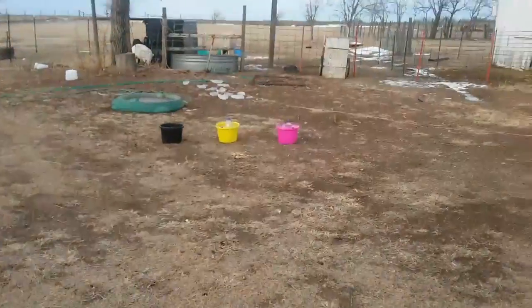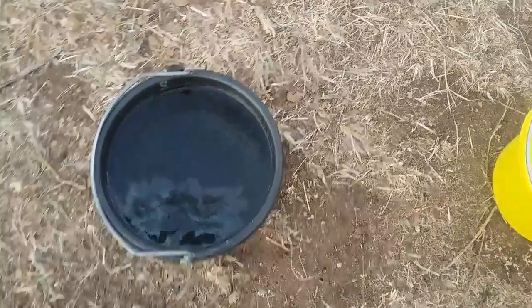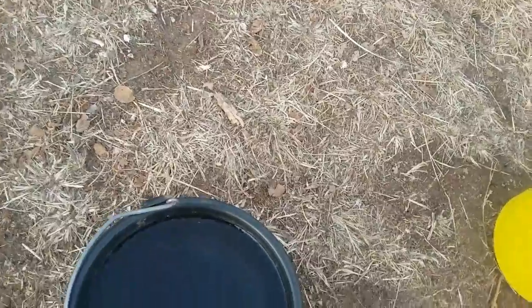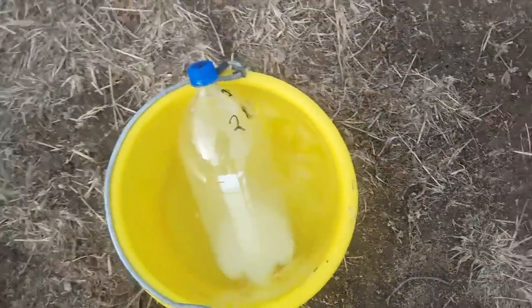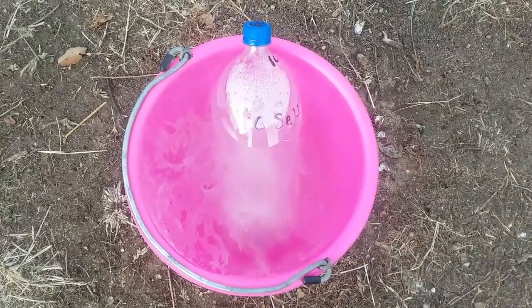I think our nighttime lows got around 20 to 22 degrees around that area last night. Now we'll see how this worked. That one's got ice over it. That one's froze really solid. Okay, this is the bucket with two cups of salt in it, and it's frozen pretty solid around it too. And then here's the bucket with one cup of salt, and it's frozen pretty solid too.